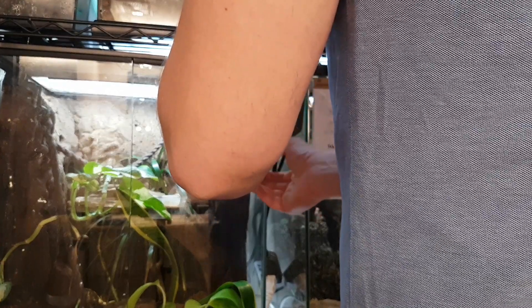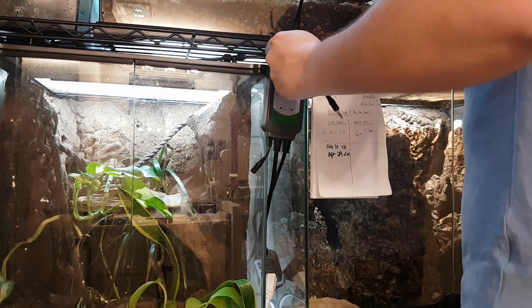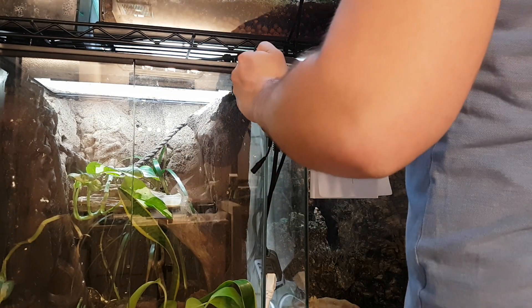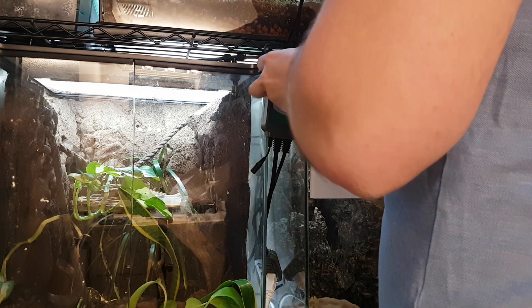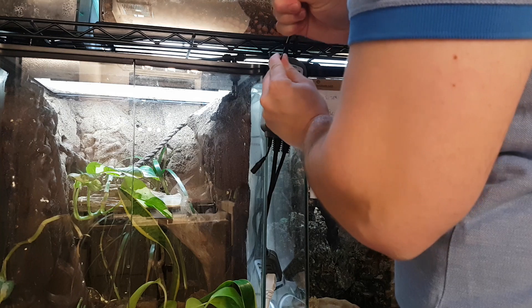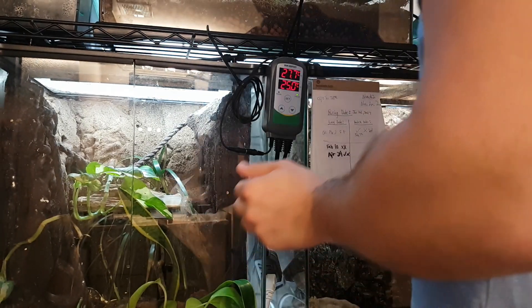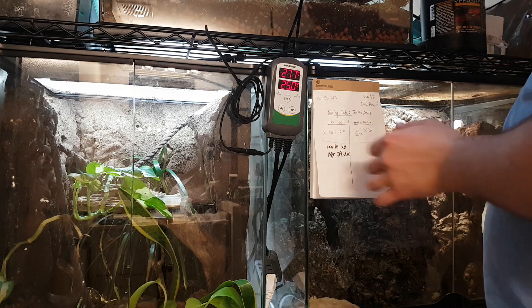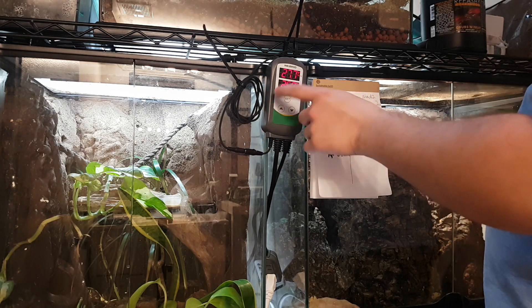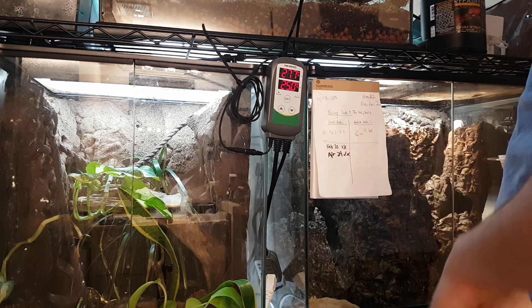Then I zip tie the wires together, just like that. Now once you plug it in, it's instant. As you can see, the set value is 25, which I'm going to increase, and the current value is 27.7.